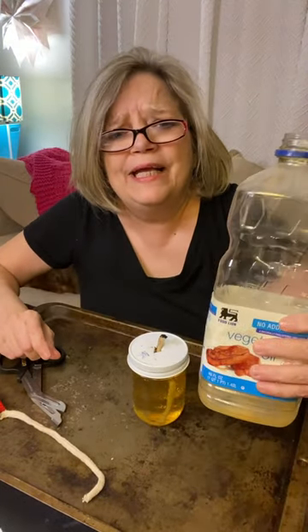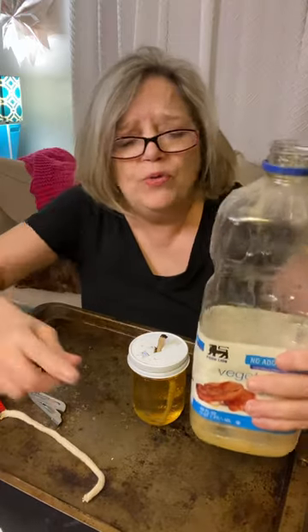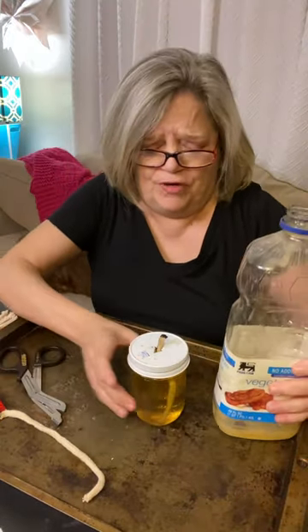Are you ready? If your electricity is out, here's an easy way to make a candle. You have vegetable oil — this is old and used and rancid.